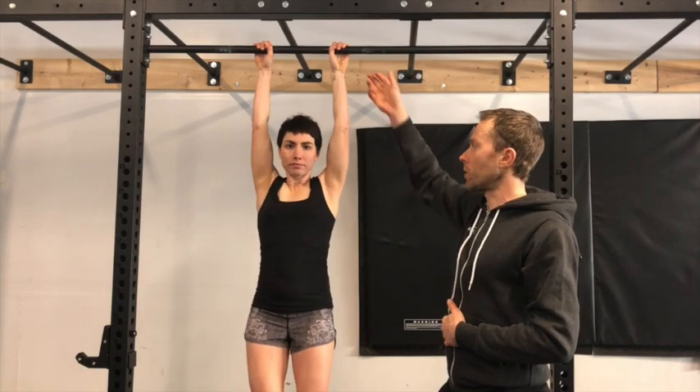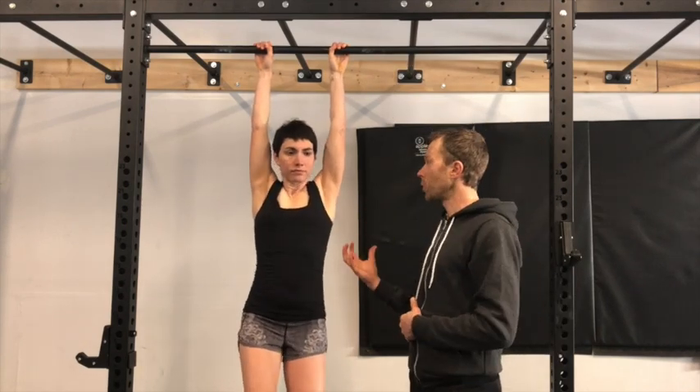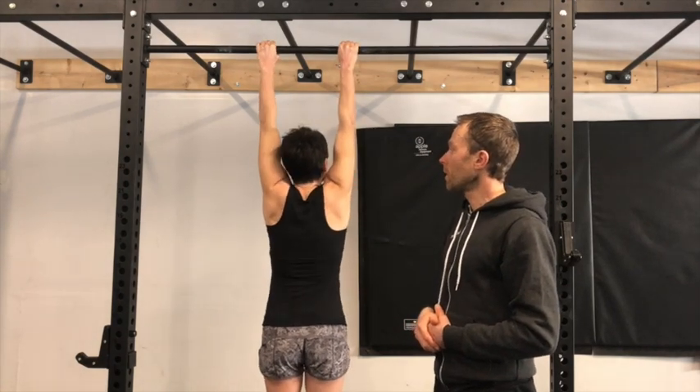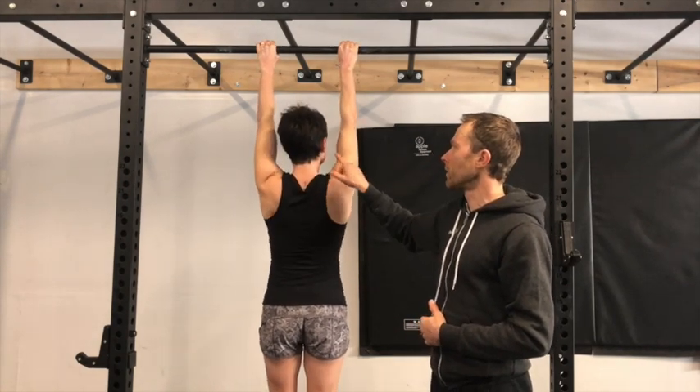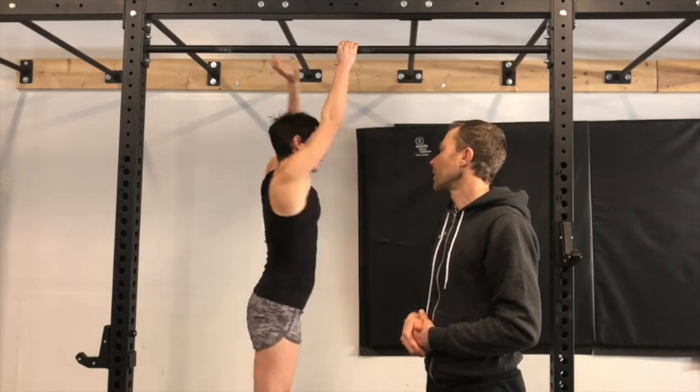From there, what we'll start working on is shrugging while hanging, to start getting some of that scapula — that shoulder blade — motion while you're hanging. You can see Molly's ears are sort of going up as she shrugs and then releasing. That's our first progression.